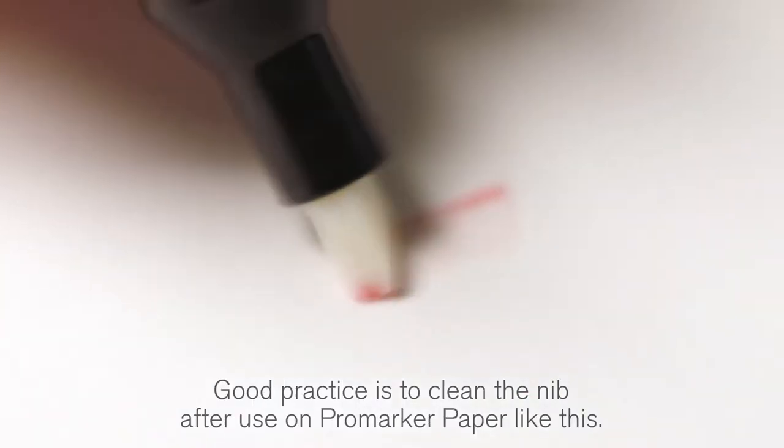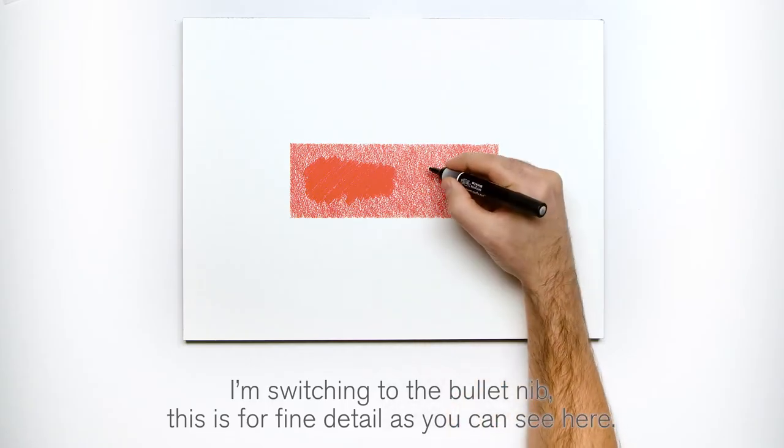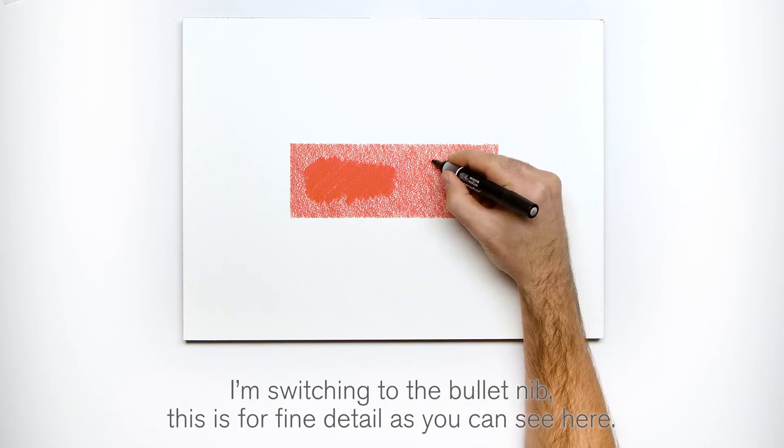Good practice is to clean the nib after use on Pro Marker paper like this. I'm switching to the bullet nib. This is for fine detail as you can see here.